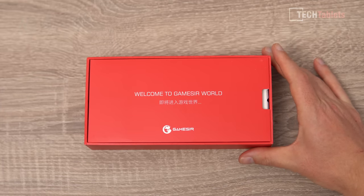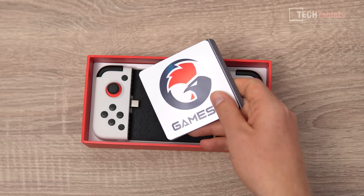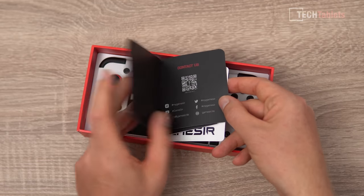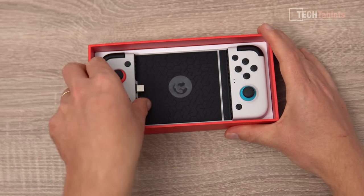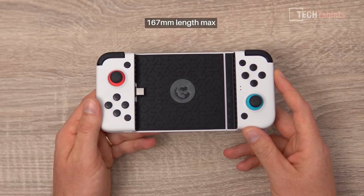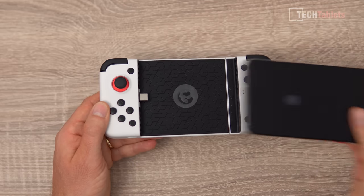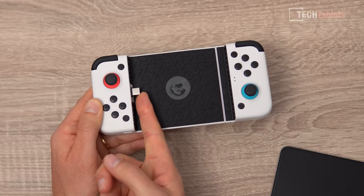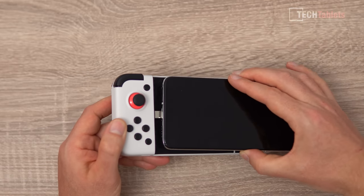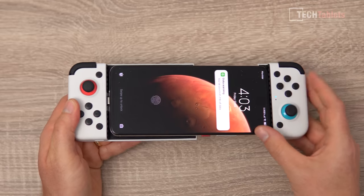Welcome to GameSir World — inside the box there's a sticker, a user manual, and a small insert about the application and social media. Here we have the controller. You need a phone no longer than 167 millimeters. I'll be showing two phones, starting with the K30 Pro Zoom. The Type-C cable is flexible, so if you don't have Type-C you cannot use this controller. You can get the phone in without too much hassle.